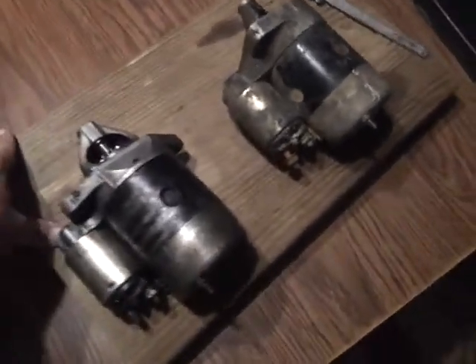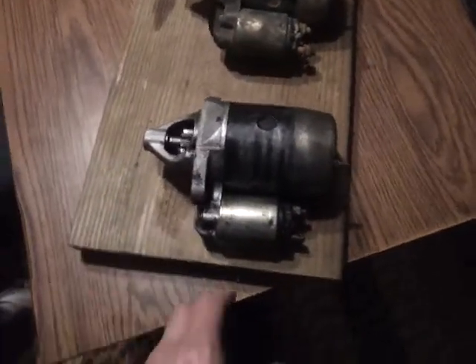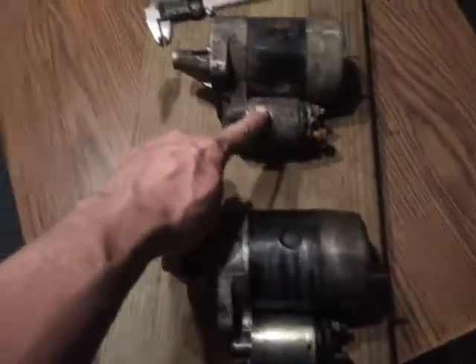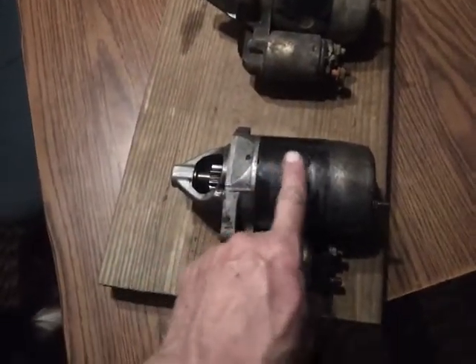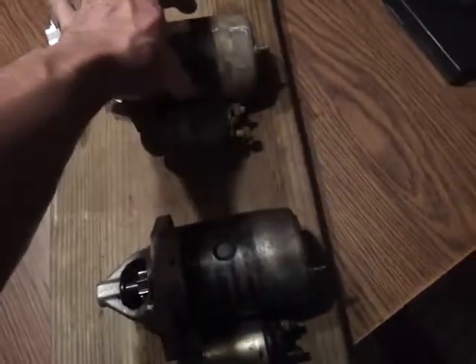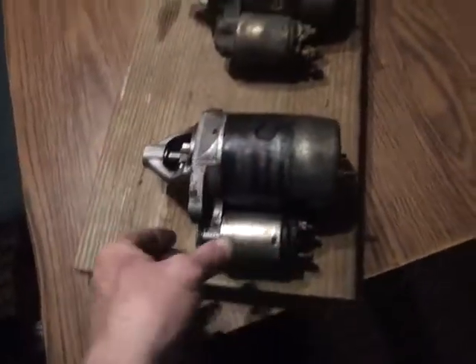And here they are. These starters appear to be identical in size and shape. I've measured them — the solenoids on each one and the main body on each one. They're the exact same length, diameter, everything's the same.